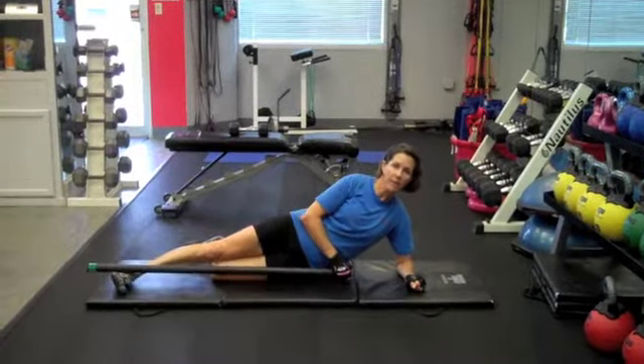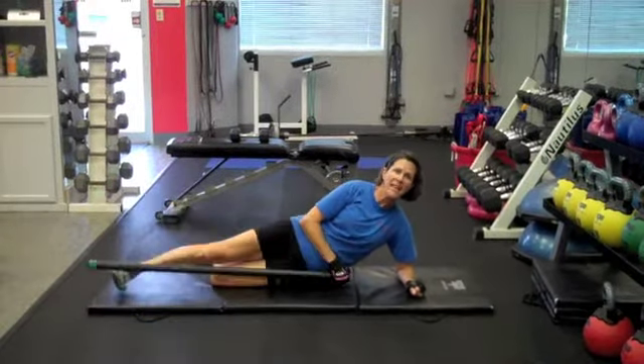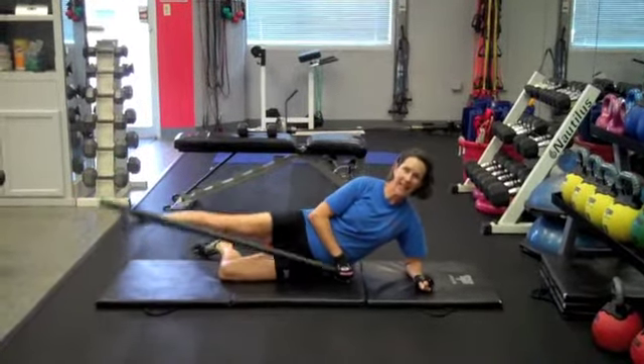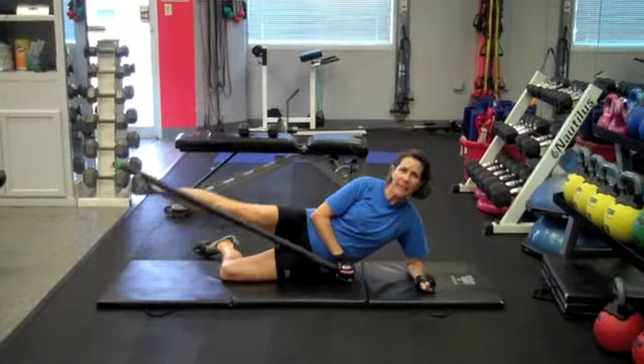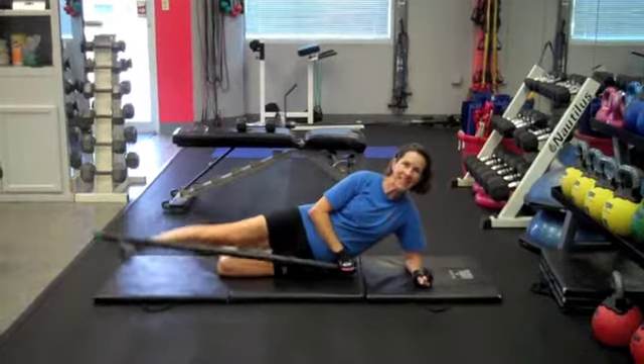I'm using a 15-pound body bar. I have pretty strong hip abductor muscles, so 9-pound, 12-pound, something like that. Even if you're very weak, you could literally use a broom or a mop. Thank you for watching.